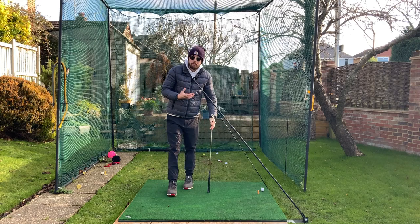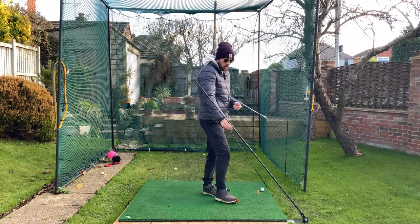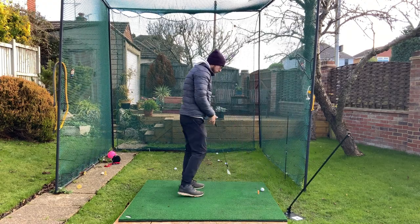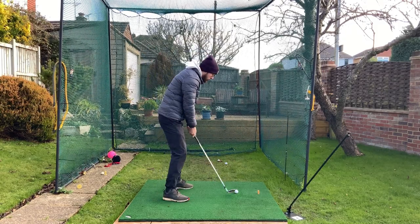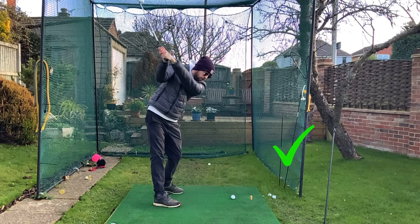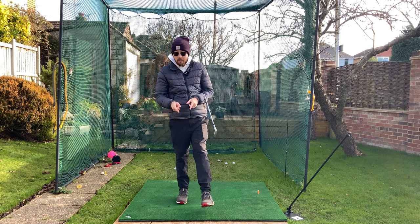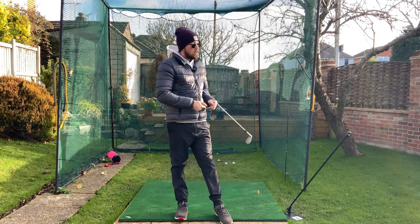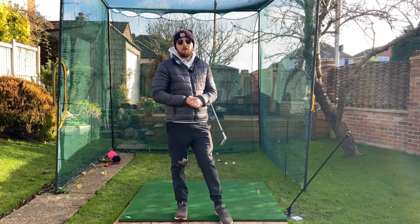Get those reps in — make sure you rotate back and rotate through. It's going to fix your slice, fix your hook, and you'll be hitting the golf ball way better. Once you're done, take the sticks away for a few reps and imagine that same pane of glass: swing back, swing through. If you enjoy the video, click the like button, hit subscribe, and hit the bell to be notified every time I put out a video. Let's do Ben Hogan's pane of glass as a drill and let this simple thing improve your golf massively.